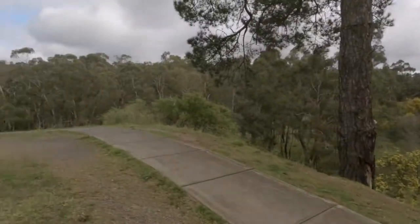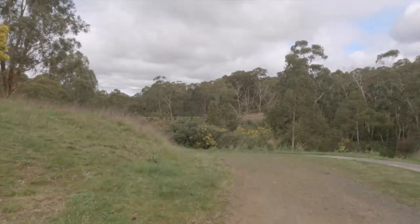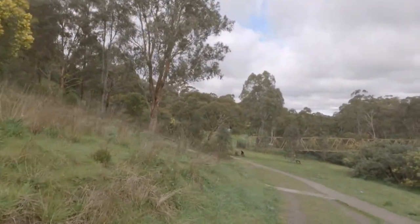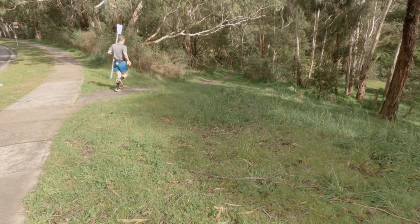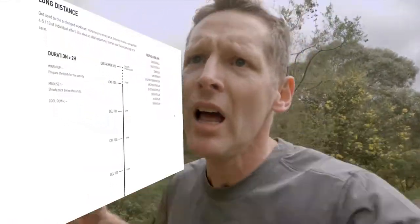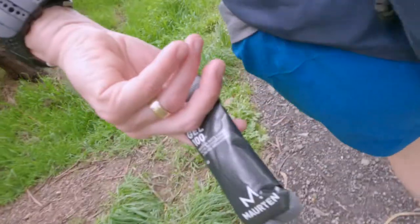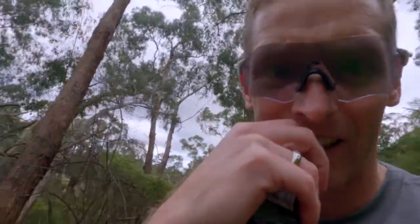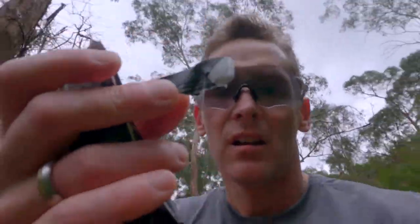There are two points to today's long run: one is to push that long run out further as it's currently a weakness, and two is to try out the Maurten Gel — see if it's worth the hype. I'll be spreading the gels out a little bit more than Maurten recommends, mainly because the lack of really long runs means I haven't been consuming anything during running lately, so my stomach isn't as trained as it used to be. I'll take a gel every 45 minutes and see how that sits.